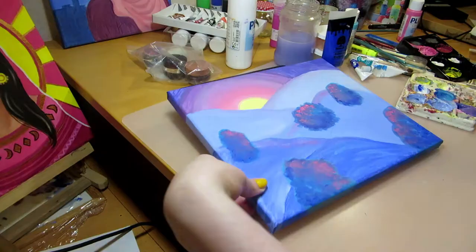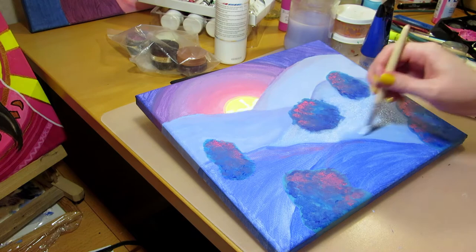I'm using the same colors for the trees as for the rest of the painting — turquoise, blue, pink, and purple. Blue where the shadows would be and pink where the sunset hits them.